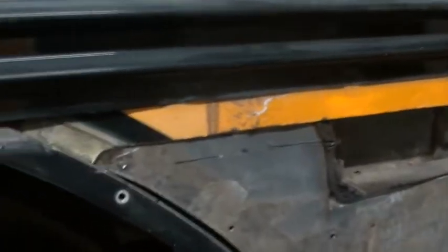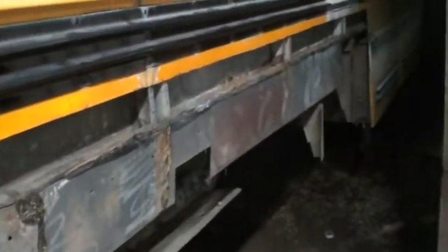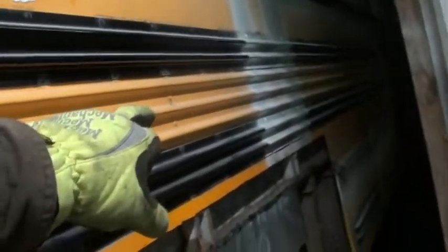Now we got a clean straight line all the way down the side of the bus. When we put our new metal up I'll be able to tack weld it and go along and butt weld all the way down, and then pop rivet — put a couple pop rivets here, a couple pop rivets down there — and then we'll go from there.